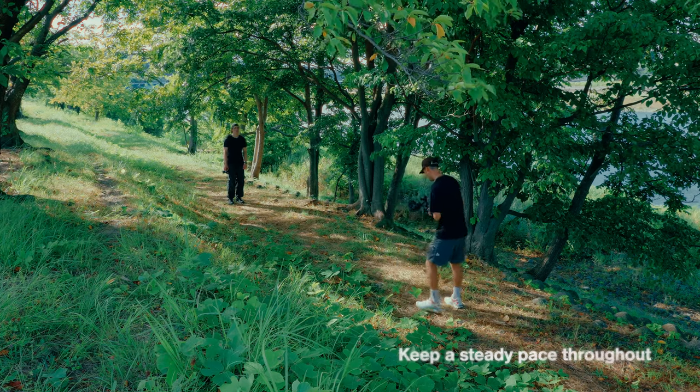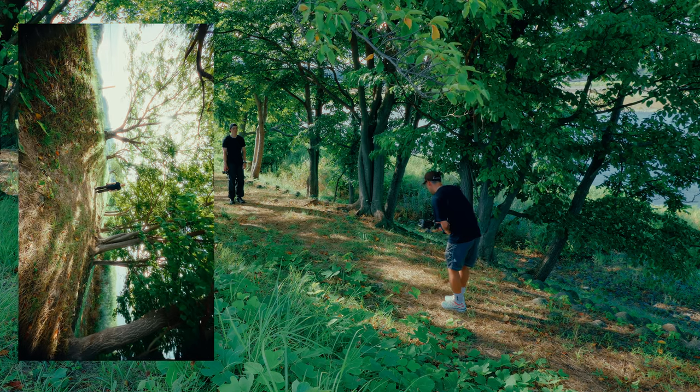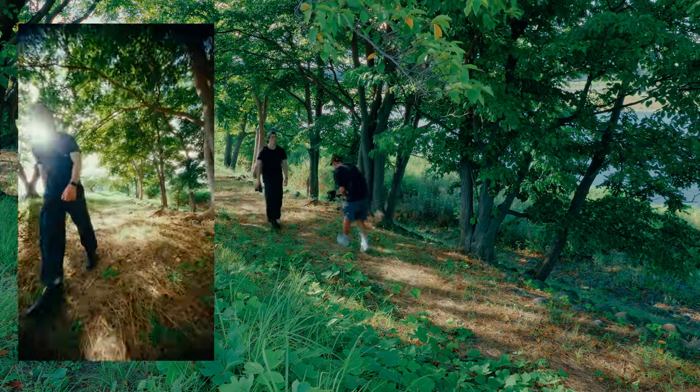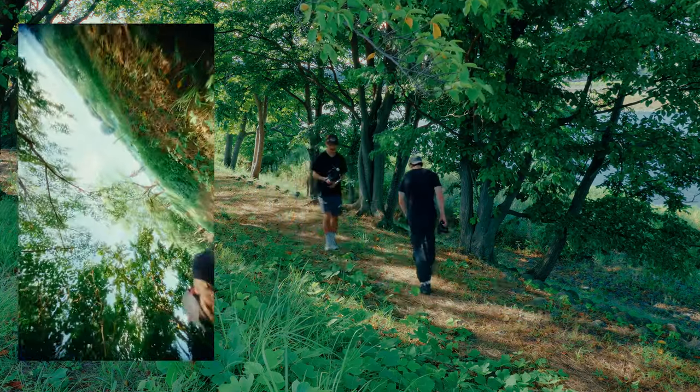So go ahead and get set up here — on three, two, one, you're gonna start walking. Let's do it one more time. You can do a couple takes just to make sure you get the shot.